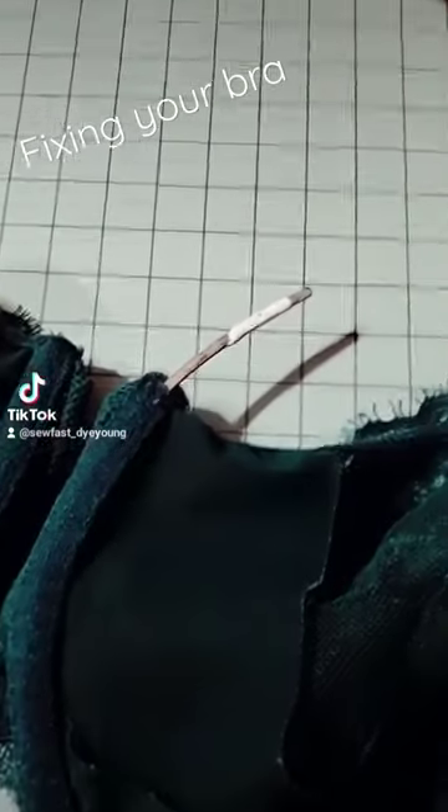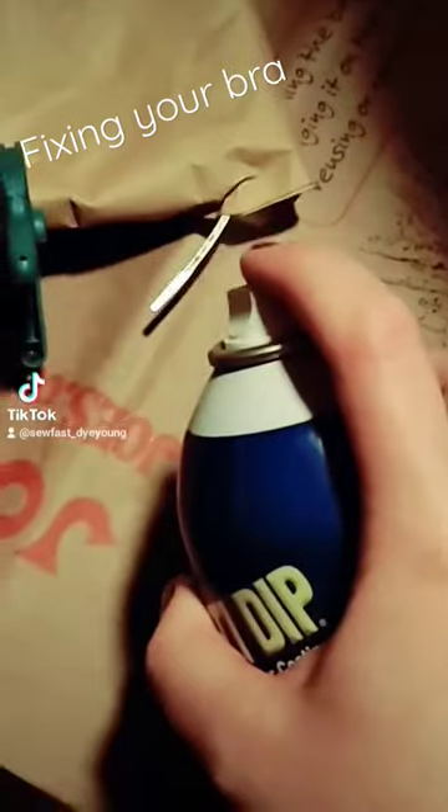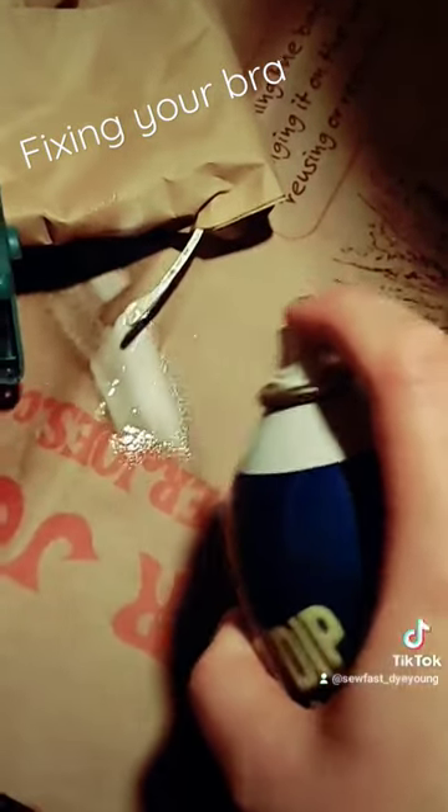How to fix your bra when the underwire slides out and the plastic tip breaks. Buy some Plasti Dip. Give it about three or four coats, letting it dry well in between.